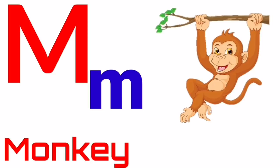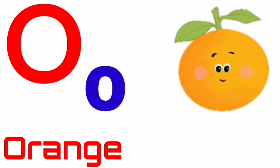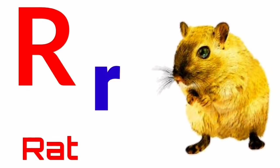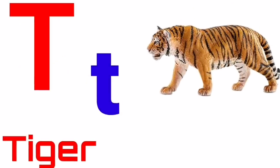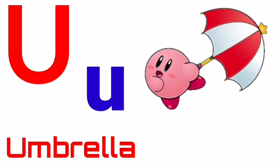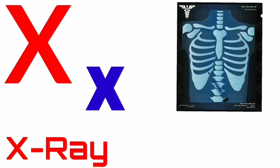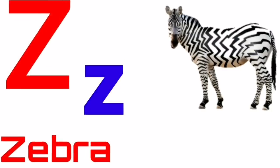M for monkey, N for nest, O for orange, P for parrot, Q for queen, R for red, S for sun, T for tiger, U for umbrella, V for van, W for watch, X for x-ray, Y for yak, Z for zebra.